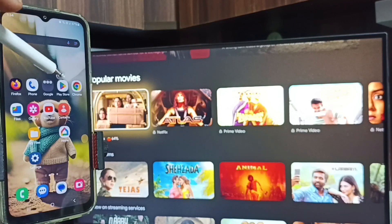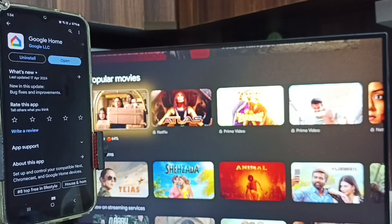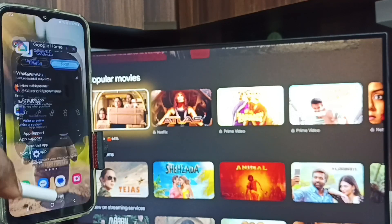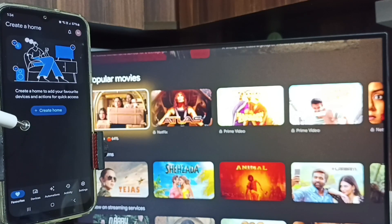After that, open the Google Play Store — tap on the Play Store icon. Then install the Google Home app. I already installed this Google Home app, so let me open it. Tap on the Home app icon. Then we need to login with a Google account — I am already logged in.